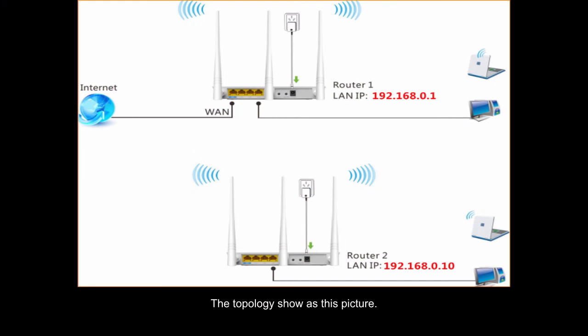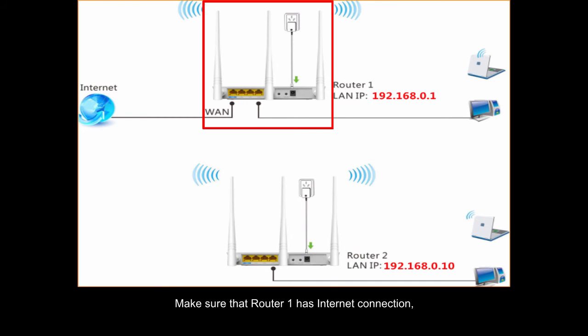The topology shows as this picture. Make sure that Volta1 has internet connection.